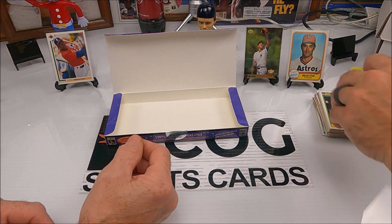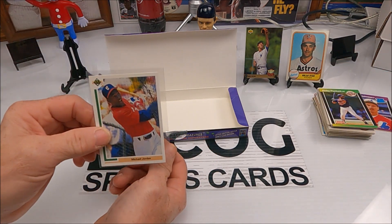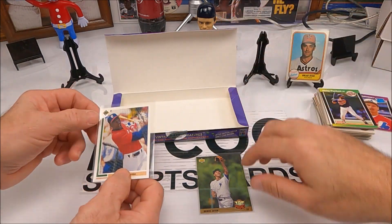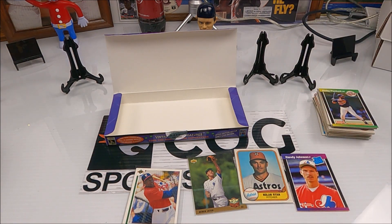Not much in that one overall. But you got a bunch of rookies — you got the Jordan and the Jeter. Those are probably the best two cards out of it. And a Nolan Ryan and a Randy Johnson. Got a few Murphys. That's about it. Well, there we go. If you enjoyed this video make sure you hit that like button, and if you're enjoying our channel make sure you subscribe. I'm Snake, he's Rusty Nuts — later, see y'all.